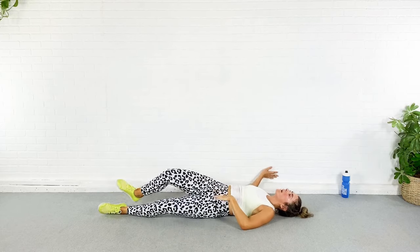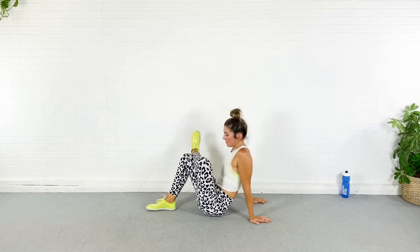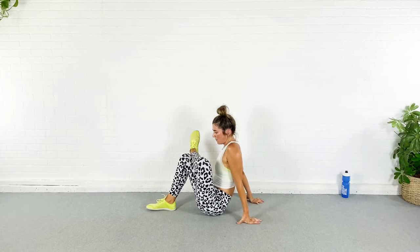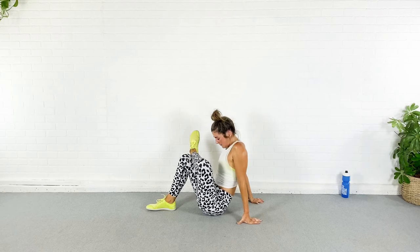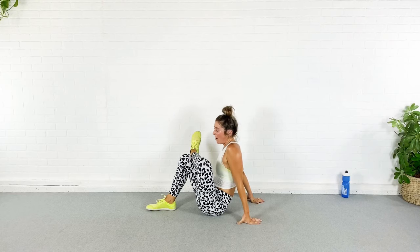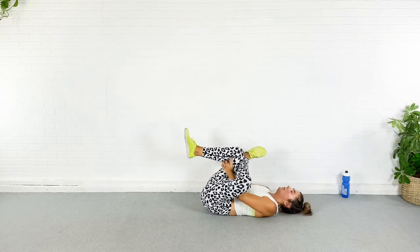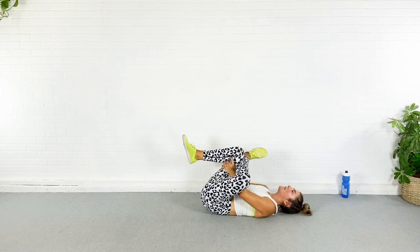I hope you guys are proud of yourselves for completing this workout! Come up — opposite foot goes over the opposite knee, sitting up tall, stretching through that glute, pushing that knee away. I hope you guys enjoyed that and got a good sweat on like I did because I am wrenched. You have to let me know how much your dinky dumbbells weigh — I have four pounds and one pound, but I used my five pounds today strictly because they matched my shoes.